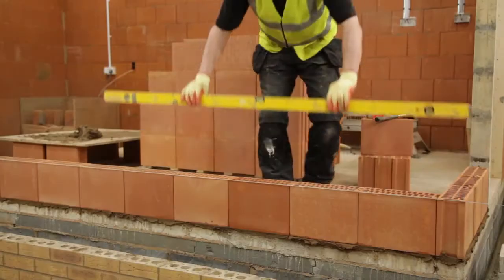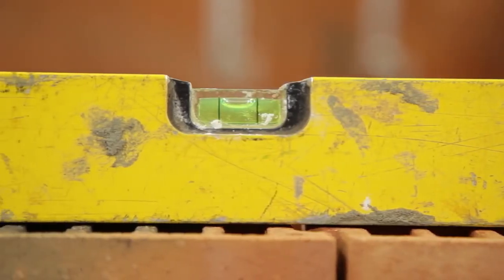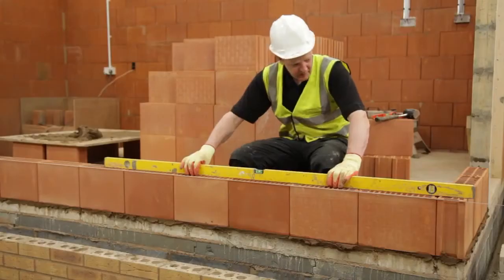Block layers must ensure the base course is level horizontally along and across each block, and that there are no steps between each block.